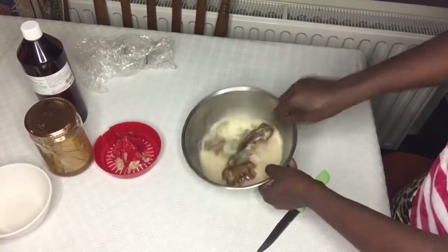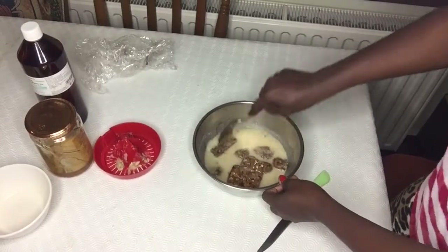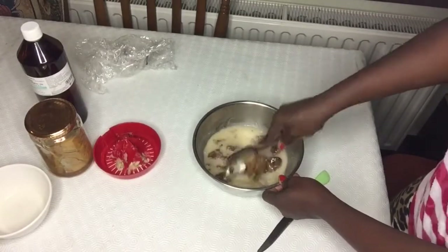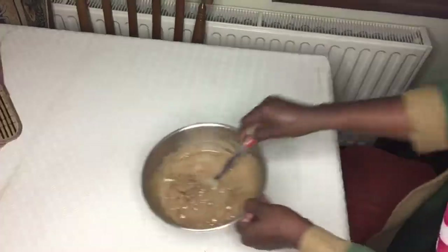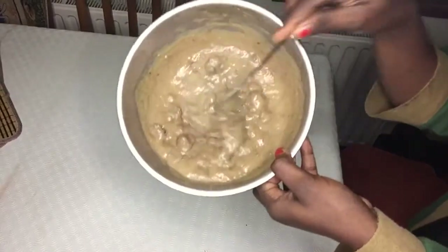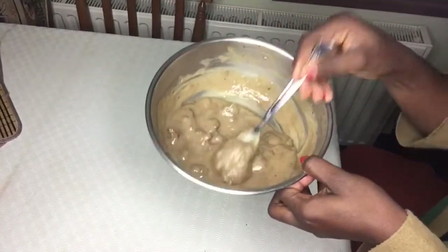Now we're going to mix everything together and leave it to ferment overnight. I will show you how it looks the next morning. So guys, this is how it looks the next morning - it is not fully melted. You can leave it like this or you can melt it further. You see how easy it is to make!